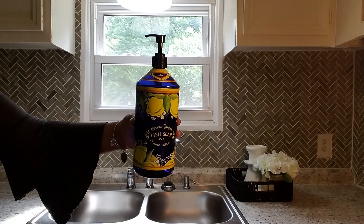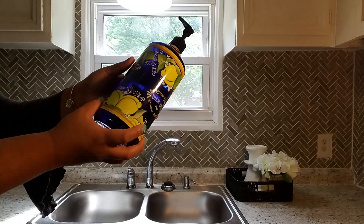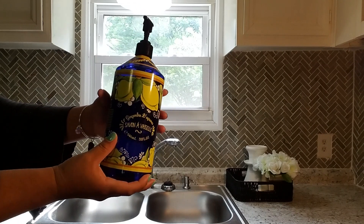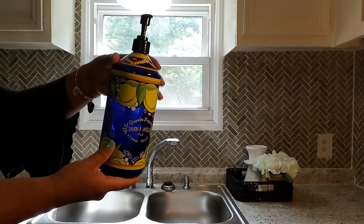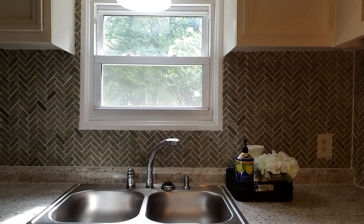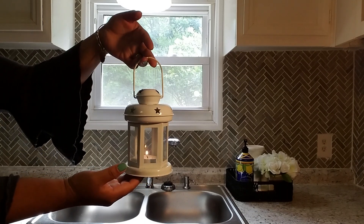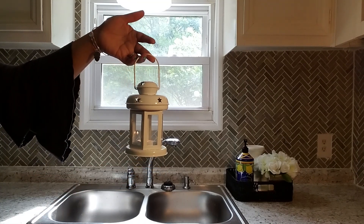I've had this soap dispenser bottle for a while. I purchased this one from Marshalls for about three or four dollars — the soap itself smells really good and I thought the bottle was beautiful. Everybody was always complimenting it. The very last thing we're going to use is a lantern. I found this one at Ollie's and if I'm not wrong it was only a dollar. I put a little tea light candle in there and it's going to go on top of the candle holder.